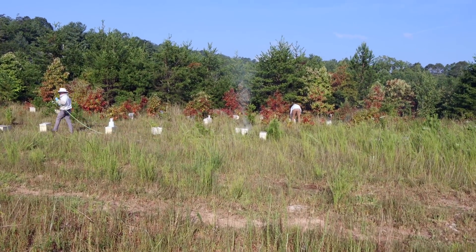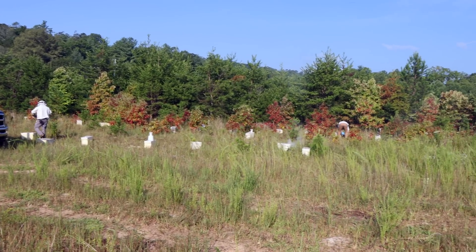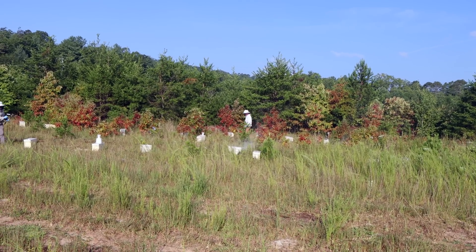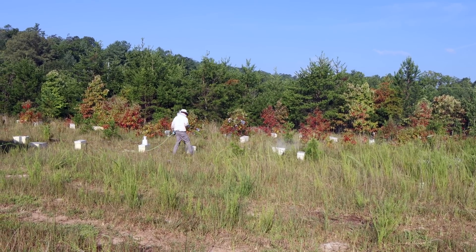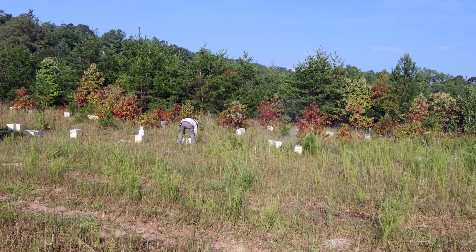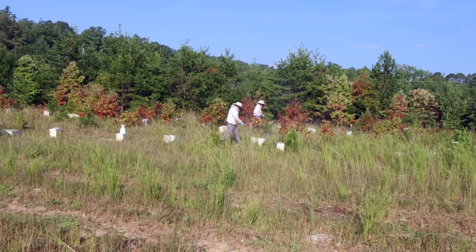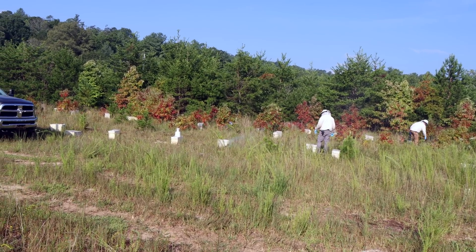We're giving them a heavy dose. Each nuke is getting two grams, which is going to seem extreme to some folks, but I've been watching the research on this stuff very closely, and my new take is that you should be using three to four grams per deep box to get the right treatment with oxalic vaporization. I consider these nukes a half box, so hence two grams per box.